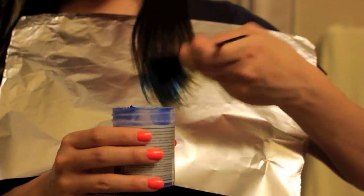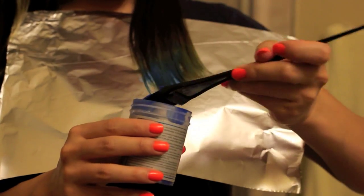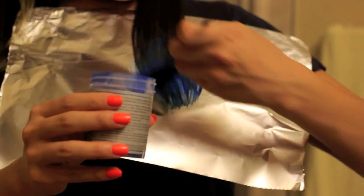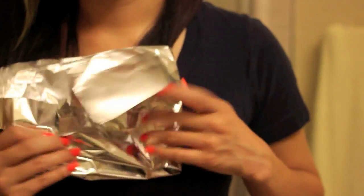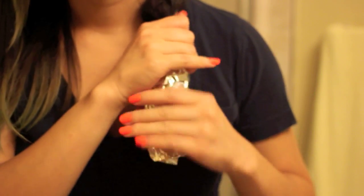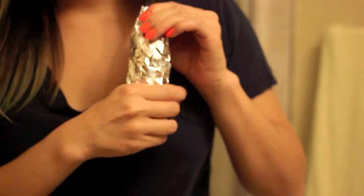I actually miss a spot during this tutorial — you can kind of see it, but it's okay. I mean, it's just temporary color, it'll fade eventually. So you just want to put as much on there as you possibly can without making it drip everywhere of course. Now you just want to wrap it up like a burrito — just fold it up. Make sure no color is leaking out and make it pretty tight. It pretty much just sticks to your hair; you don't have to worry about it slipping out if you make it secure.